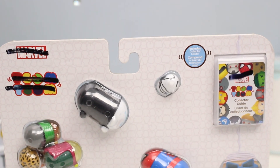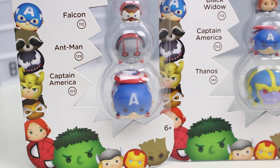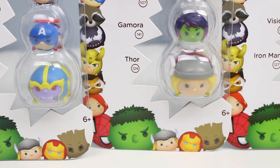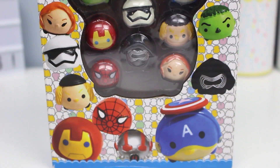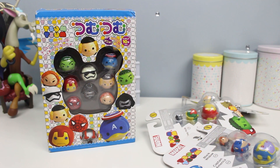Alright, so as you see, I have one very large package here and four smaller packages of the Marvel Tsum Tsums, which I had to go out and shop for in order to have the most amount of real characters to compare to the characters that come in the fake package. Because the fake package is so random, you couldn't find that as one real package. Does that make sense? Hopefully. But there you have it. These are all the real Tsum Tsums and we're gonna open them up.